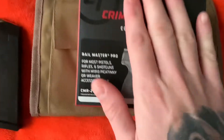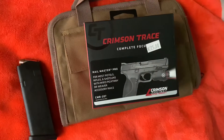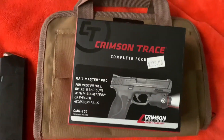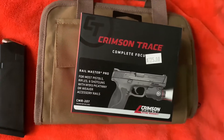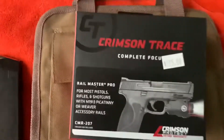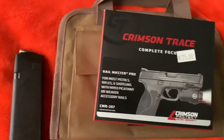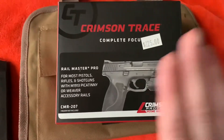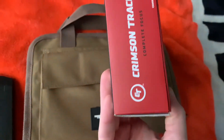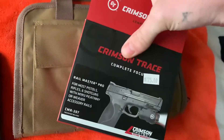You can also email Crimson Trace and they'll send you free batteries every month — they've already sent me some and I'm thankful for that. I bought this with my own money, so this isn't a paid or sponsored video. I paid $225 for this at a local shop. It's not horrible, but the battery life definitely isn't that great.